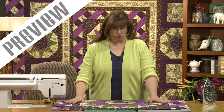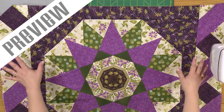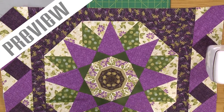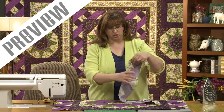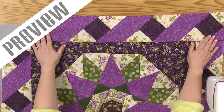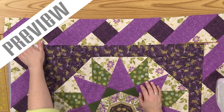First we're going to talk about the center assembly. You can see here I have the center and I've added these borders. I've added the ribbon borders and I've also added the one on the other end here. So to finish this off, you would add this one here and then that little corner unit that we made.